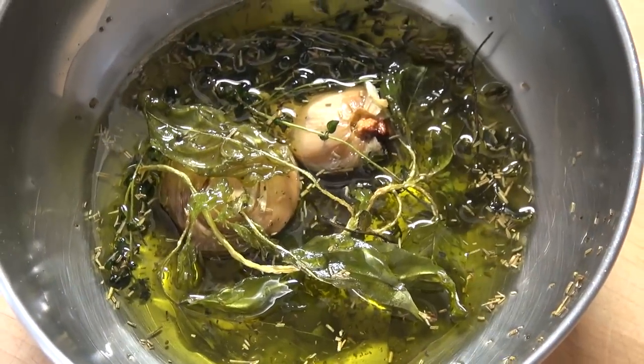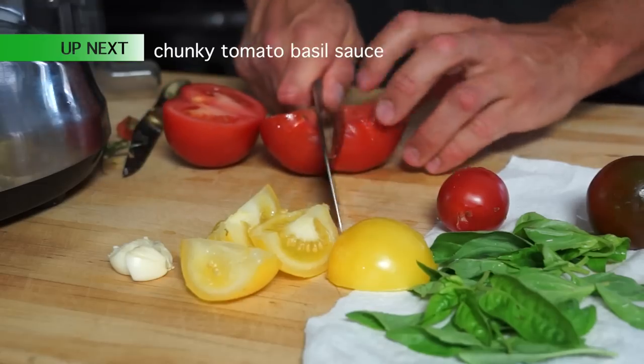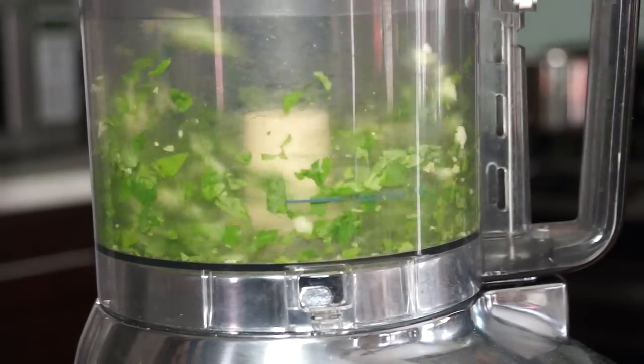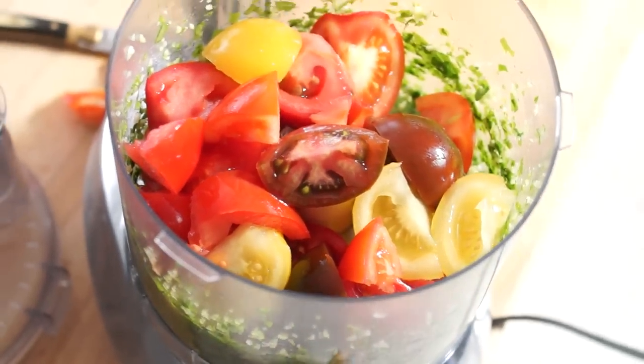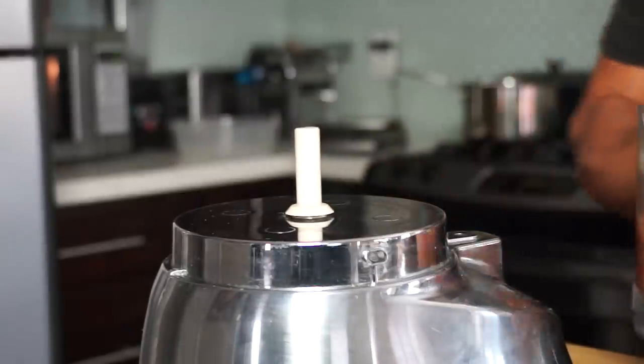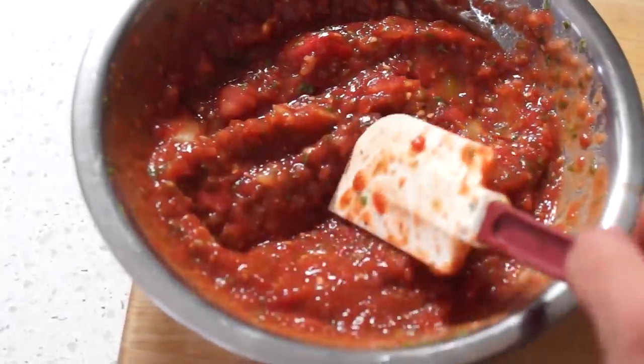Next, this vibrant fresh sauce is so much better than everything else from a jar and so easy. Just pulse garlic and basil until finely chopped, add tomatoes and pulse briefly, then stir in the tomato paste, sugar, salt and pepper until well combined.